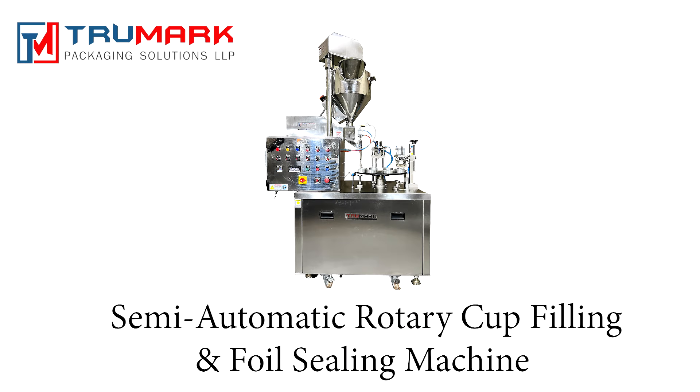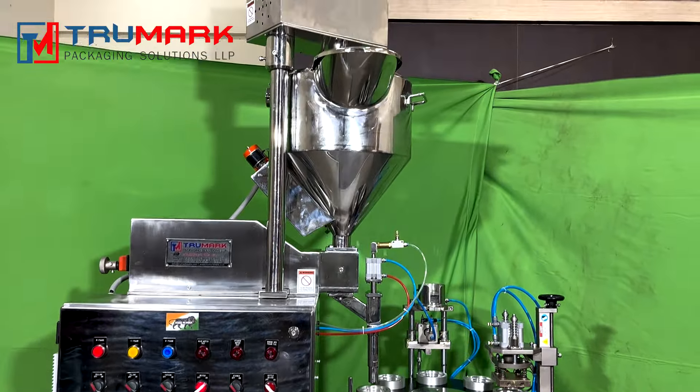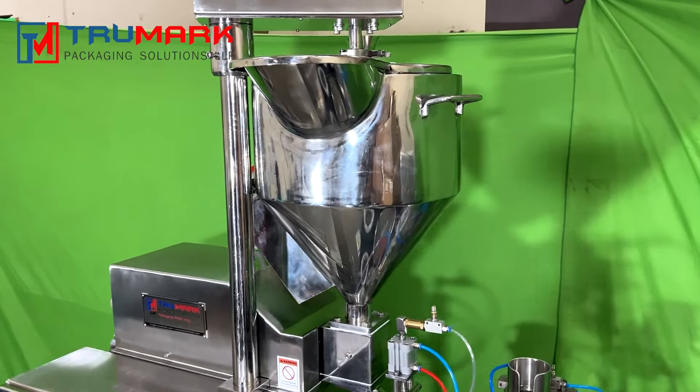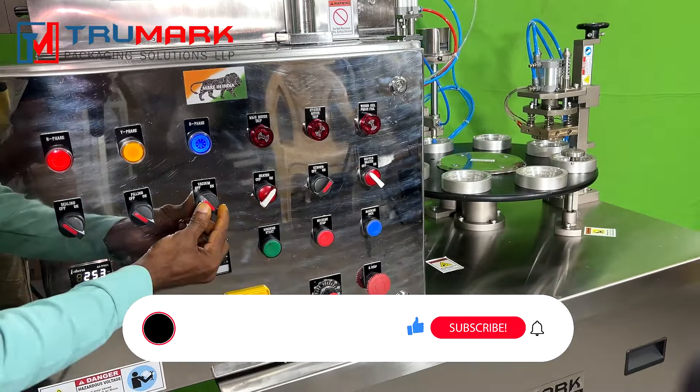Welcome back to TrueMark. Today we will demonstrate a semi-automatic rotary cup filling foil sealing machine. This machine can fill products like liquid, paste, granules, powder, etc. into flexible plastic cups and seal them with foils, all automatically. It can work at a speed of 12 to 20 cups per minute or higher.